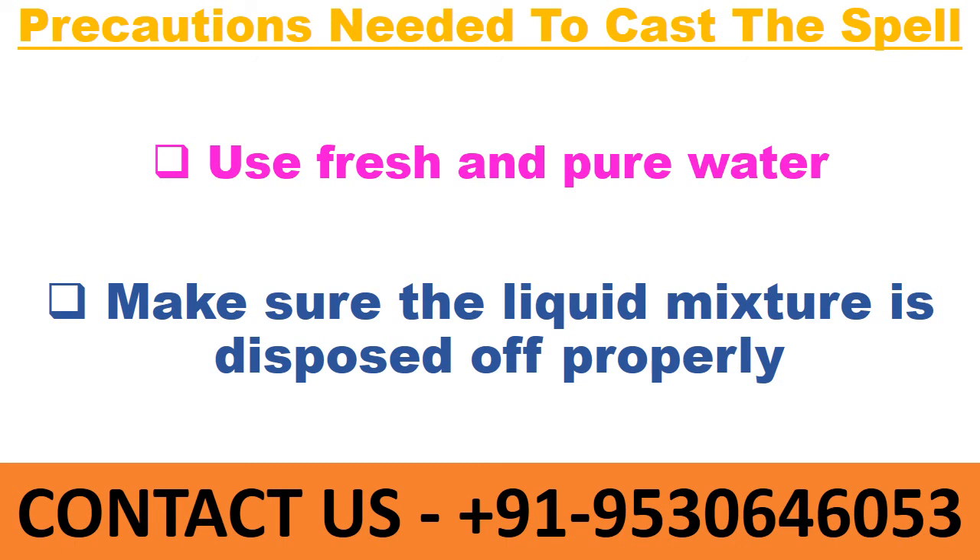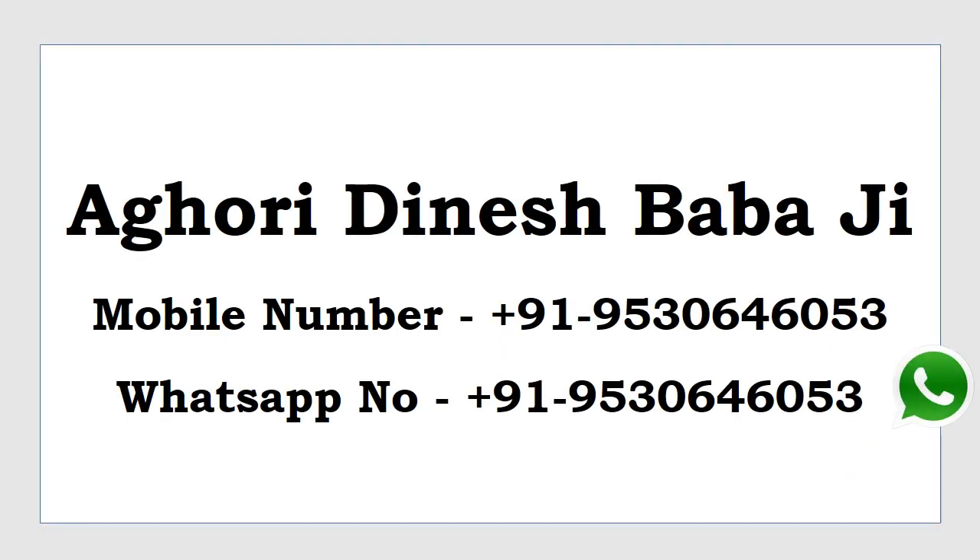Contact us — Aghori Dinesh Babaji — consult your problems and get better results. Mobile number is 9530646053. WhatsApp is available on this number. Send your queries on WhatsApp.